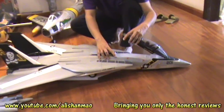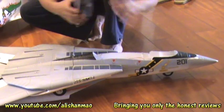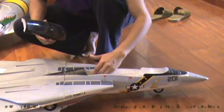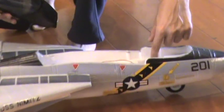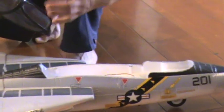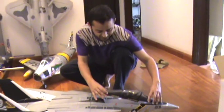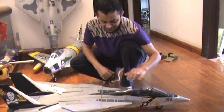Here, it's a magnetized cabin cockpit which just comes off easily and fits back in. You can see we can put the batteries here, and the front servo for the retract is really, really easy to replace. Then this cabin just fixes back right and tight.